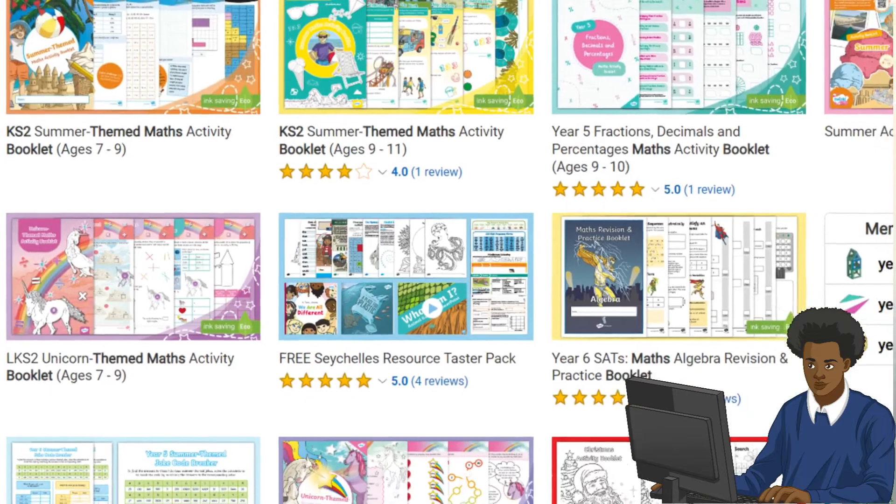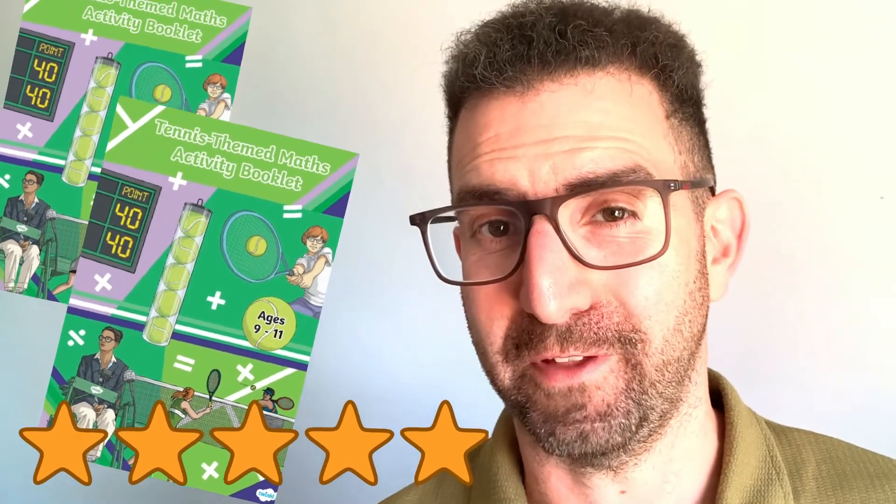If you want more, Twinkl has a fantastic selection of maths booklets on a variety of themes. I am sure you can see the value of these engaging resources, so please leave a star rating and comment below to let us know what you think. Thanks for watching and bye for now.